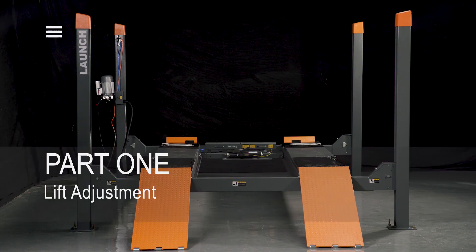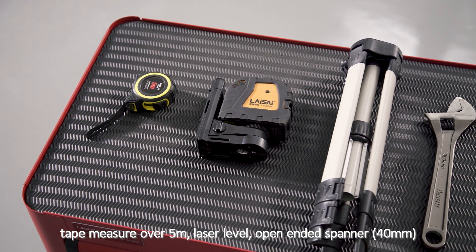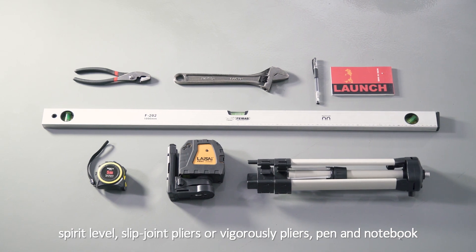Part 1: Lift Adjustment. Required tools: tape measure over 5 meters, laser level, open-ended spanner, spirit level, slip joint pliers or grip pliers, pen and notebook.